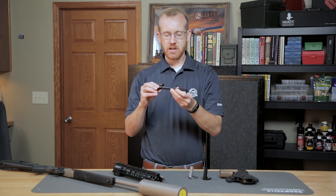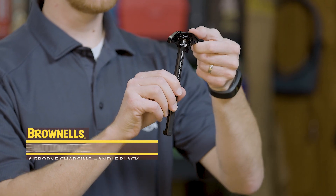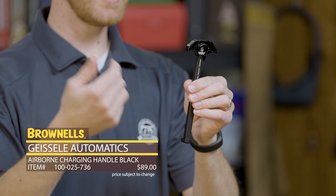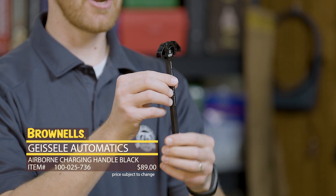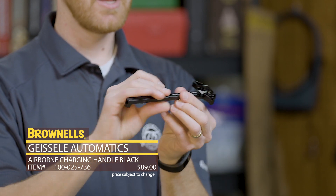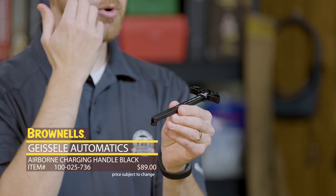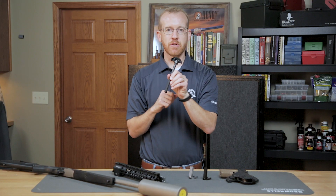Also from Geissele, we have the Airborne charging handle. A nice thing about this is it has two enlarged latches so it's completely ambidextrous, but they're not crazy big so they're not going to catch on your gear or web gear while you're carrying your AR-15. This also is Type 3 hard coat anodized — a really great, simple charging handle. Another nice feature is this raised portion, which means if you're shooting suppressed you don't get any gas back in your eyeball. That's new from Geissele.